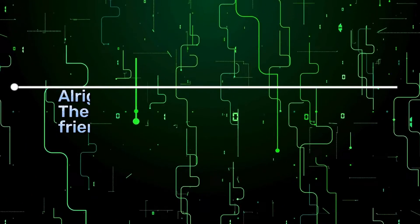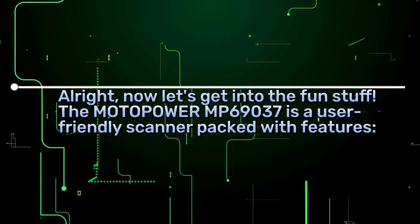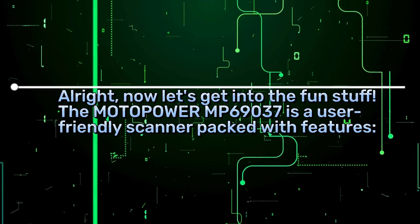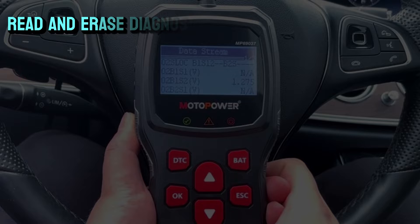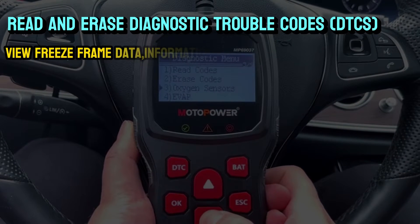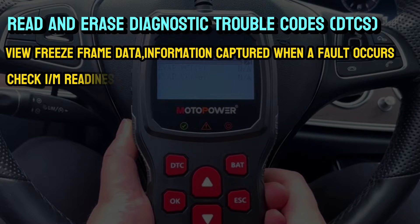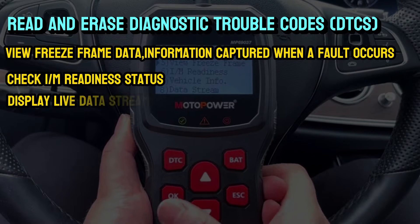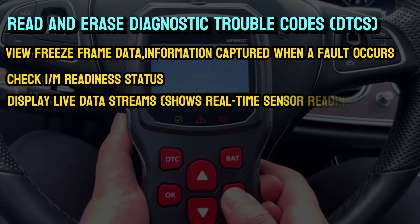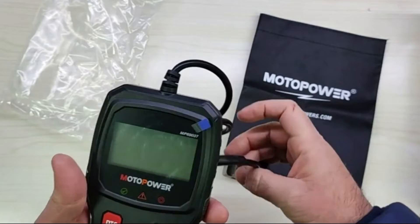Alright, now let's get into the fun stuff. The Motopower MP69037 is a user-friendly scanner packed with features: read and erase diagnostic trouble codes (DTCs), view freeze frame data — information captured when a fault occurs — check I/M readiness status, and display live data streams showing real-time sensor readings. You can also view vehicle information like the VIN number.